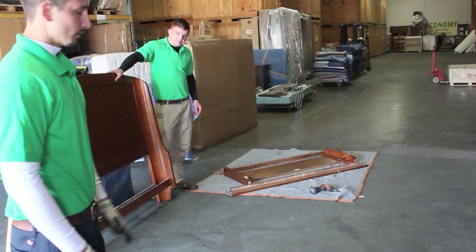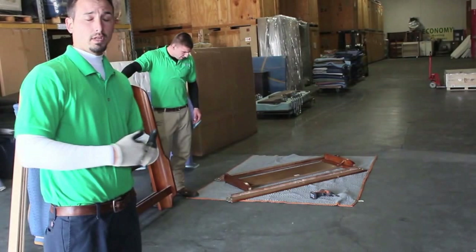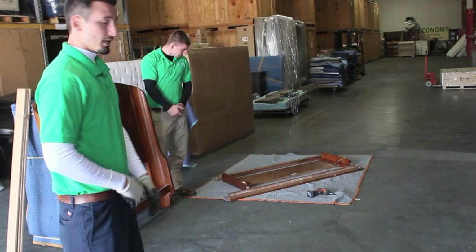On the other end, we'll take it to the room. You can do the assembly or we can put it back together. Normally, if we take it apart, we like to put it back together. If you take it apart, we'd like you to put it back together. But that's how you can save yourself some money — it all adds up if you disassemble all the beds.